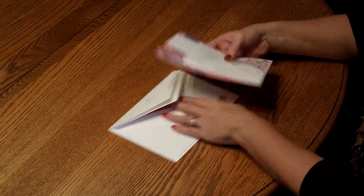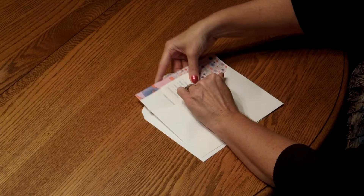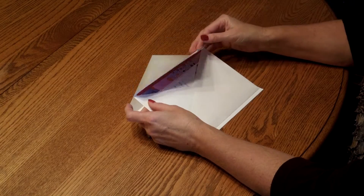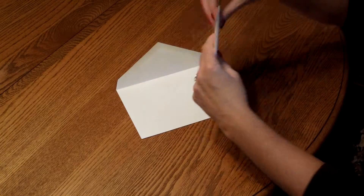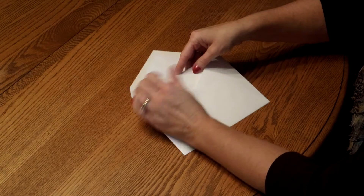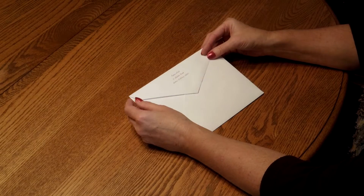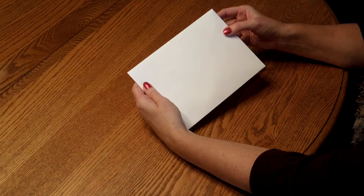Pick up the entire ensemble and insert it into the inner envelope so the front of the invitation is facing the back of the envelope. Close your flap and turn it around, and insert that into the outer envelope so the front of the inner envelope is facing the back of the outer envelope. Close your flap, seal it, and you're ready for mailing.